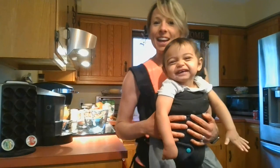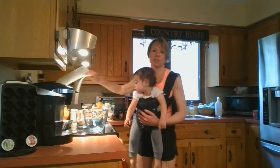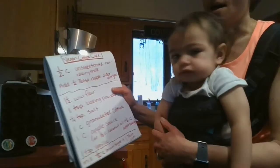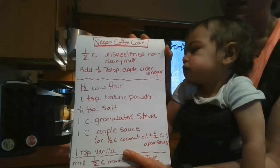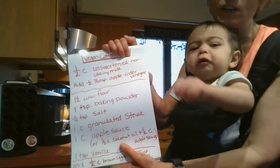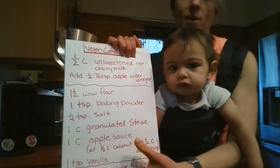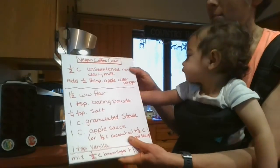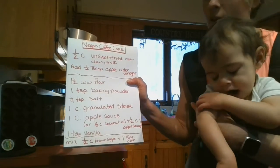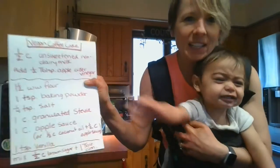Oh, we're so excited! So this is what we're gonna do. These are the ingredients you're gonna need — I wrote them down on my little notepad. You need a half a cup of unsweetened non-dairy milk, and to that you're gonna add a half tablespoon of apple cider vinegar. You do that because you want it to curdle a little bit for the recipe, so you add those together and let them sit. Then you're gonna need whole wheat flour, one and a half cups, one teaspoon of baking powder, one quarter teaspoon of salt, and one cup of granulated sugar.